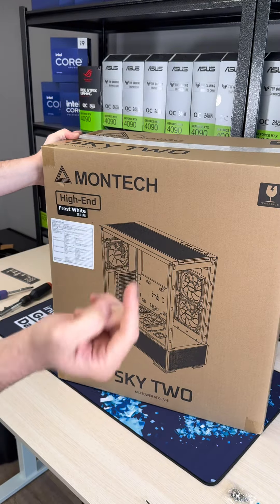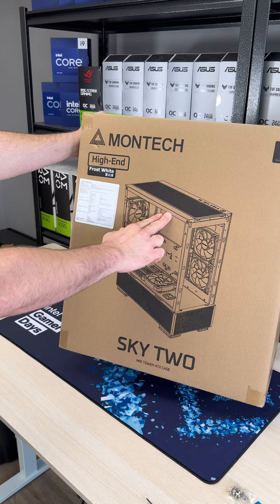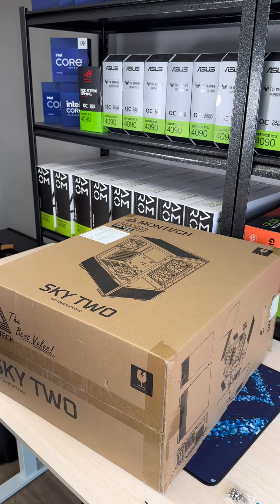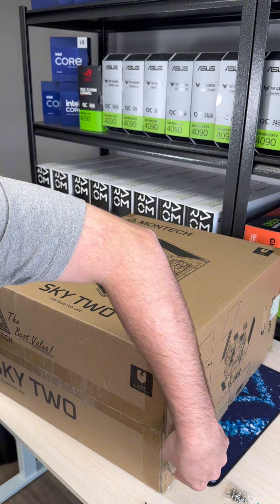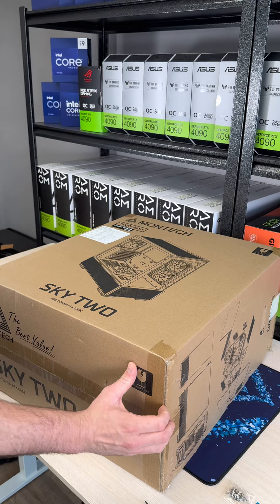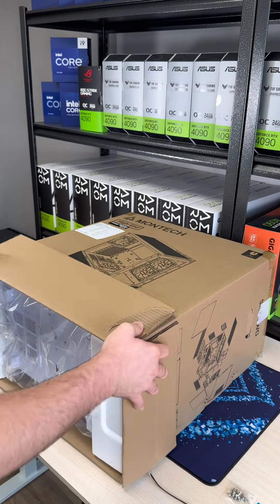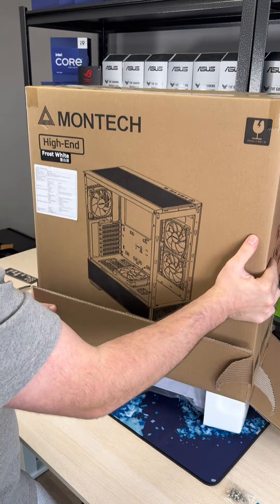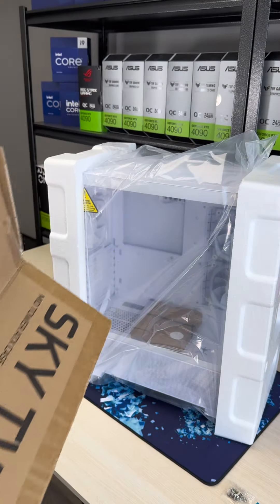For the case, we're using a Montax Sky 2 — these just came out, they're super nice. We got the Frost White Edition. We always open up PC cases from the bottom — it just makes our lives much easier. I'm telling you guys, if you don't already do this, it's going to save your life when opening up PC cases. Open it from the bottom, lay it down on the table, and it just slides right out.